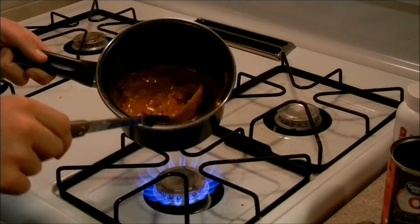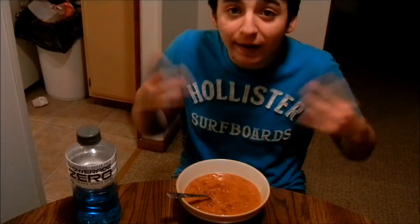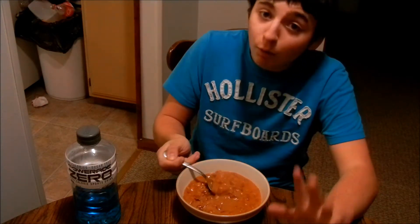Let's sit down at the table and do some reviews on this bad boy. We're at my favorite part — the eating part. Give it a nice little stir since it's been sitting for a minute or two. Here's the first bite, let's see what we get.